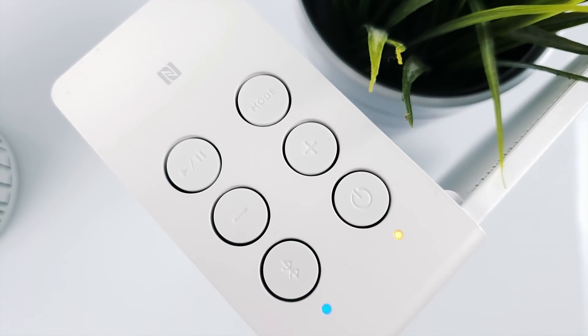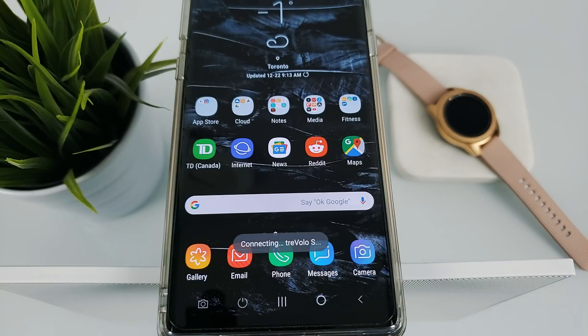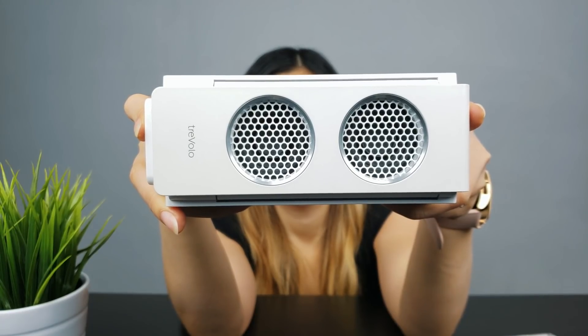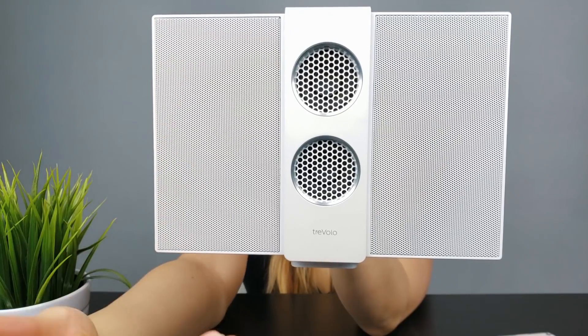The speaker is also NFC compatible. Placing your phone over the N symbol will automatically turn on the speaker and pair it to your phone. Around the back, you have a micro USB port for charging and an auxiliary jack. The Trevolo S includes dual 12-watt woofers, dual amplifiers, and dual vibrant diaphragms.